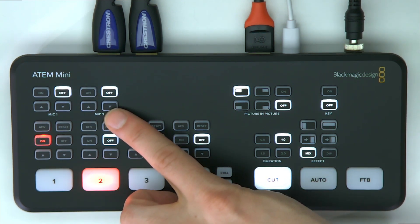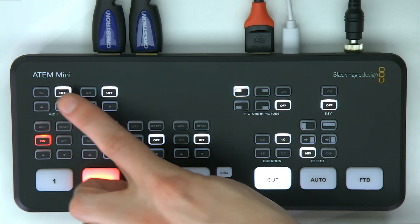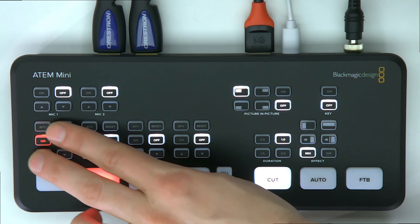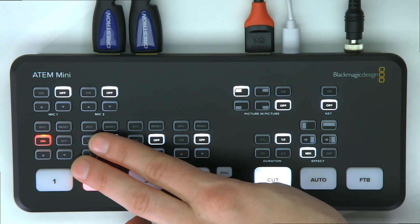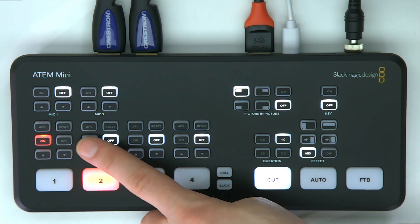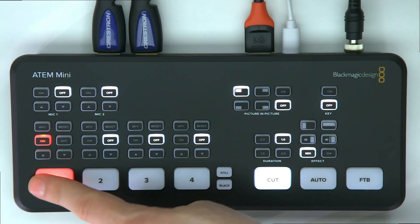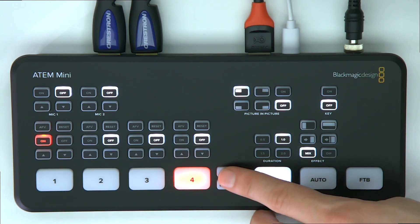From the top, you have two microphone inputs so you can control external microphones and adjust the levels. You've got on/off switches and volume controls for your mics, and you can adjust whether the audio input is controlled with your video switching.